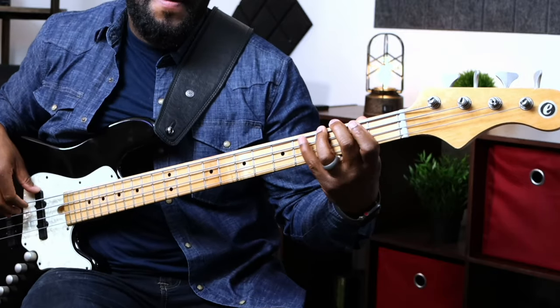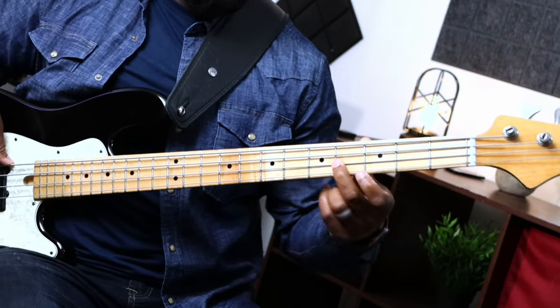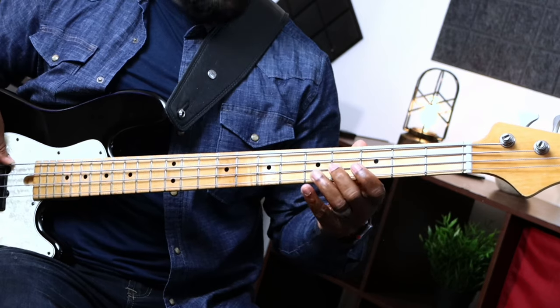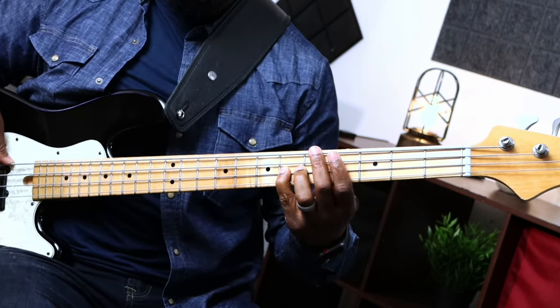This is based off of a D flat mixolydian scale, going from the three to the four to the sharp four to the five. In the beginning when I walked up that bass line, I'm in the key of D flat — my three would be F, my four would be G flat or F sharp. Walking it up again, I have G and then A flat. That's basically the gist of that lower bass line.